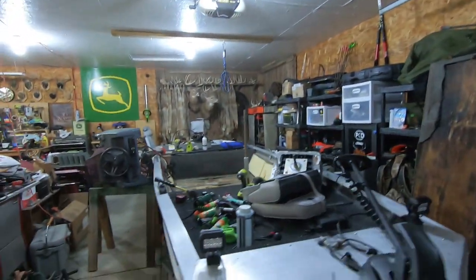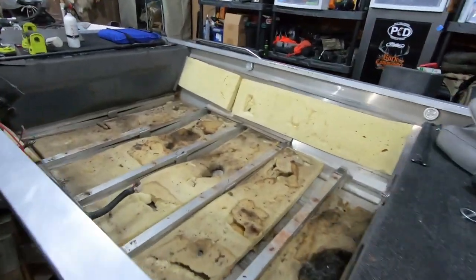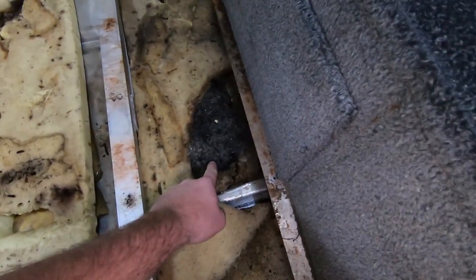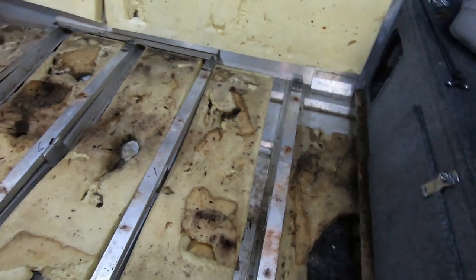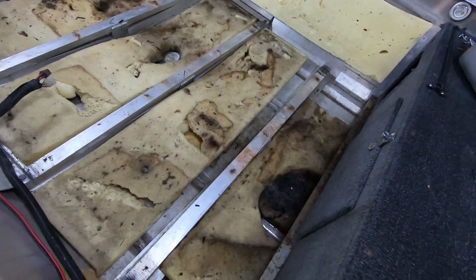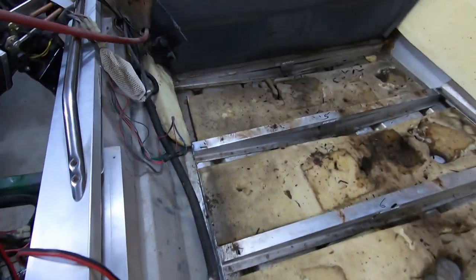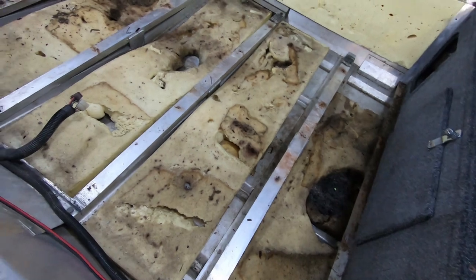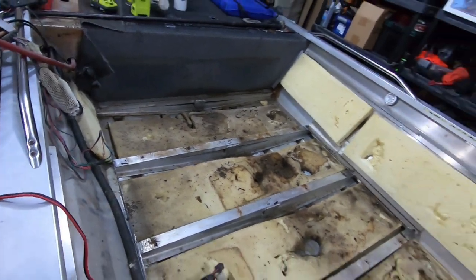You guys can see all the factory foam - looks like there was a mouse nest right here at one time. I think I'm just gonna go ahead and remove all of this foam and then redo it with closed cell sheet foam. I don't think it has a whole lot of flotation properties left in it anymore. I don't even think it's stuck down - yeah, it's just laying in there - so it should be super easy to just clean that up.